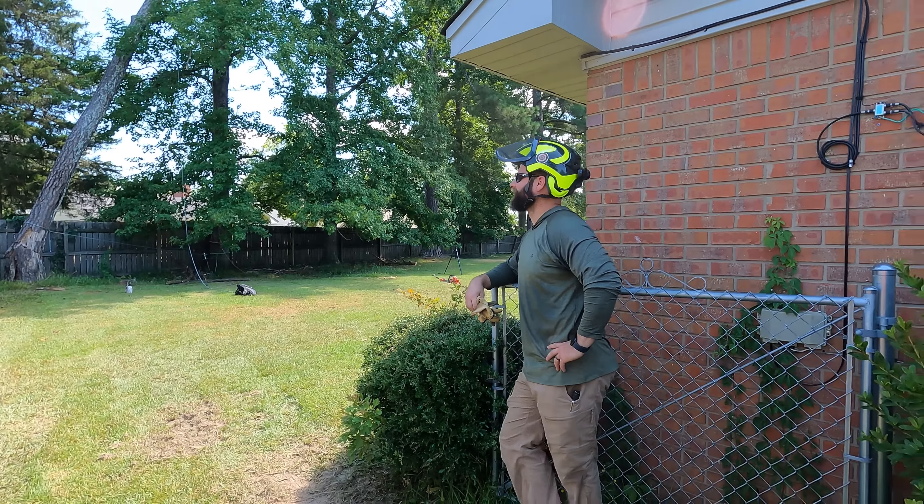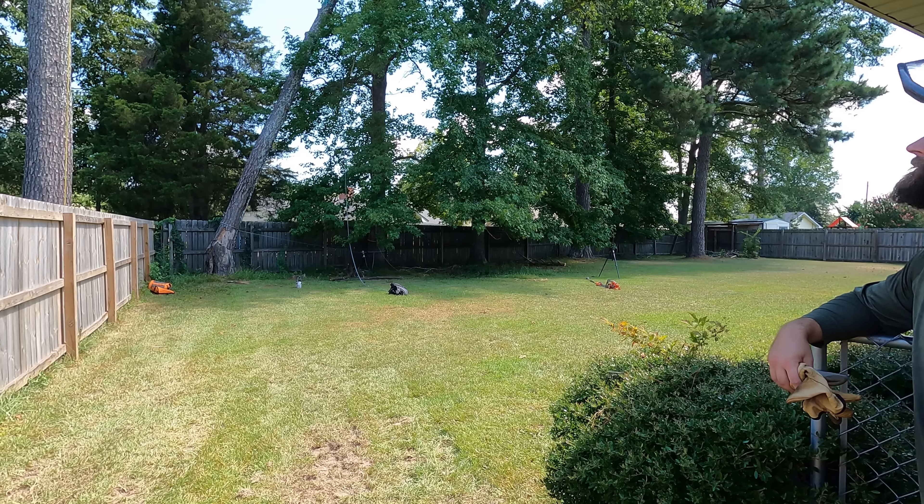If you thump that one, it's gone. Yeah — it's real brittle. Real brittle.